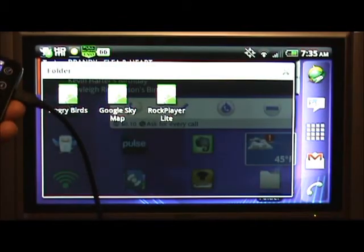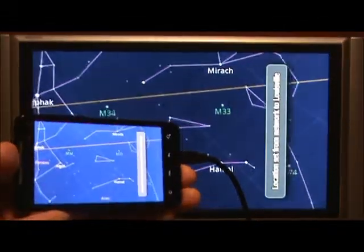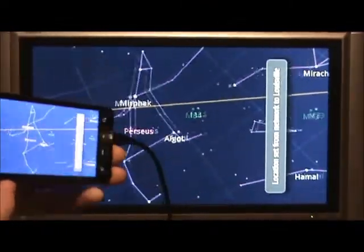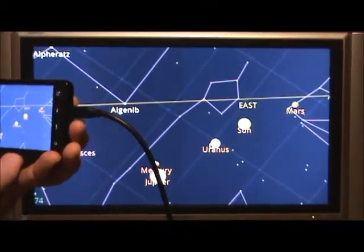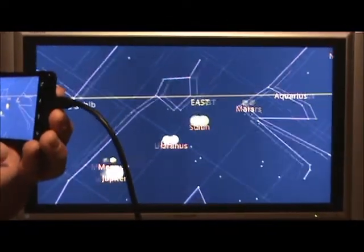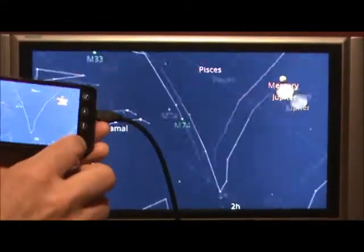A couple of other apps — we've got Google Sky Map. I'll get my device down in the corner so you can see as I move stuff around. Literally I'm moving up and down and around, and I can see Mercury, Jupiter, Uranus, the Sun, and Mars — they're all in the same place over there to the east. Pretty cool. As I scroll up, down, and around, it's very responsive.